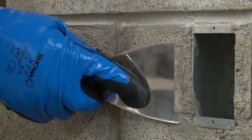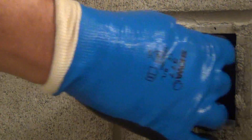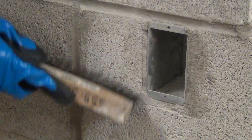The front retainers are removed after the mortar is set up. This is accomplished by first bending the retainers away from the block, then back towards the block until they break off. A wire brush is used to remove any residual mortar.